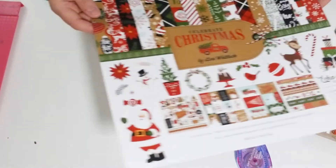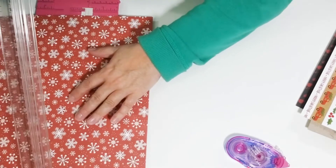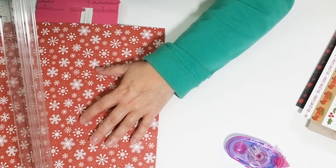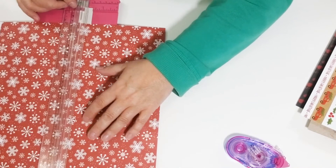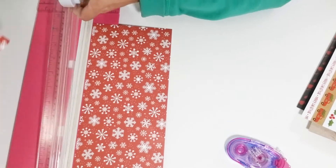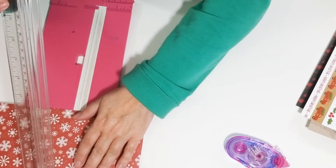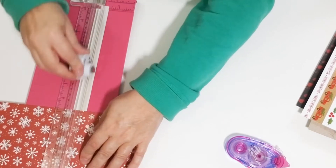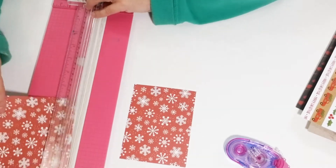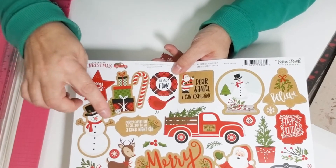Hi everybody, here we are back again making another card. This time we're doing another Christmas card and I'm starting with the red snowflake paper we used in the card before. I'm cutting my five and a quarter by four inch piece of background paper. Then I'm gonna grab a sticker and I like this one right here.